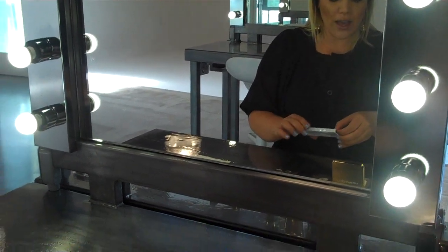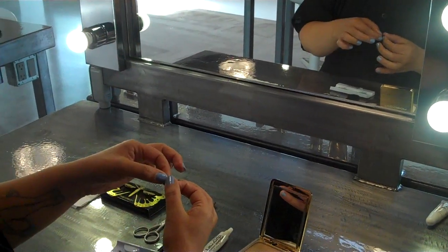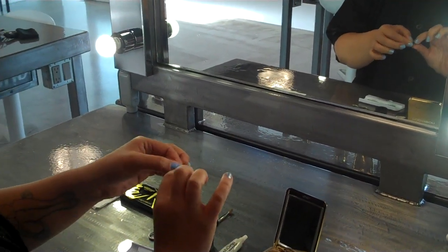So you can actually keep that little end chunk and apply it another time if you want to, just as a little bit of an enhancement to the end of your lashes. But we're using the bigger chunk today.